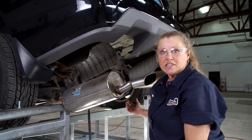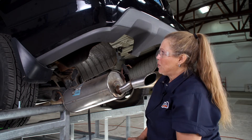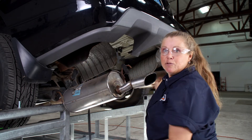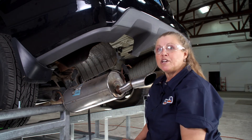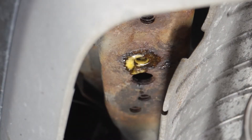The attachment points on the passenger side are identical to this one. Now this truck has been exposed to the weather quite a bit and we have some weld nuts up in here on this side and the passenger side that are pretty dirty and rusty. So I'm going to use some penetrating oil and a wire brush to clean these out.